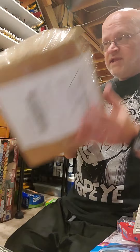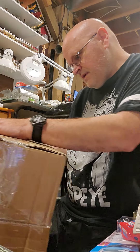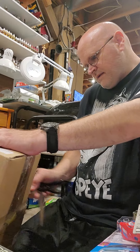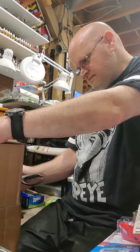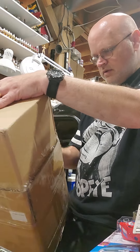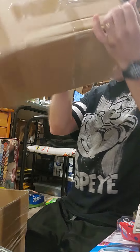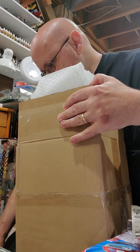And then today this came, so let's just get right down to the unboxing of this. I already know what this is.